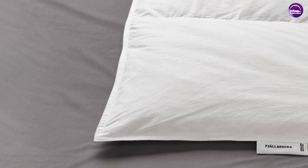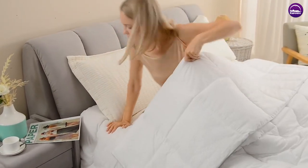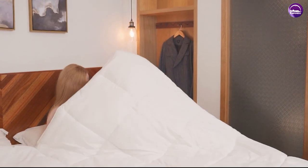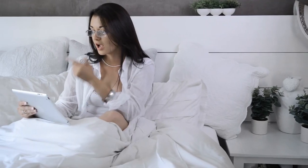The IKEA Down Comforter is a solid option for those in the market for an affordable and lightweight comforter. Its unique features, such as the corner ties and breathable filling, make it a popular choice for many users. We hope this review has been helpful in your search for the perfect comforter.